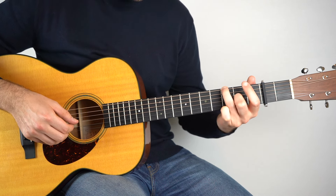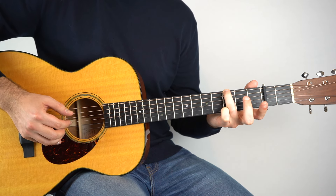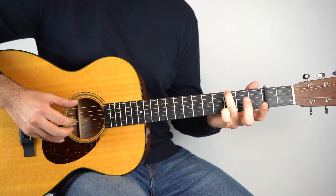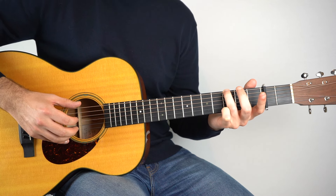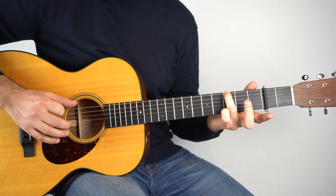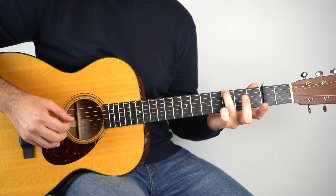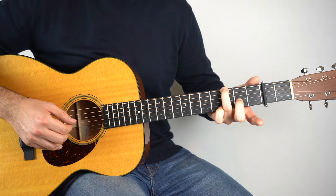And then from there, lift off that second fret on the third string. Play that open — just back to a regular G. And now what we do is exactly the same as the previous bar. So strings: six, two, three, four. Two, three, four. And then we make it that add nine again, so we put that back on.